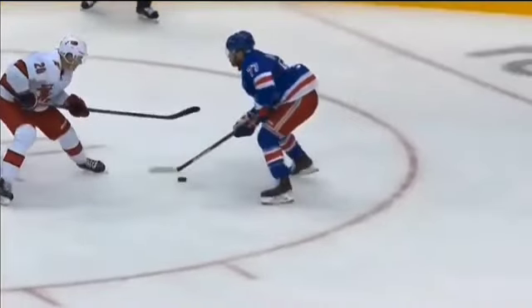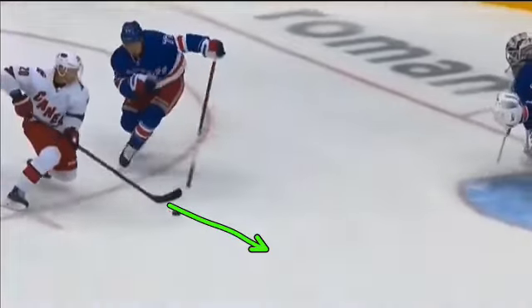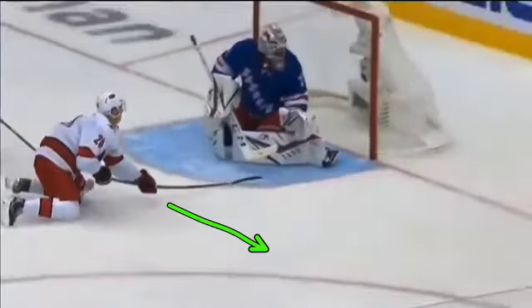We'll see he goes under the stick here, and then that second touch right there — he wants to get it to his backhand. He's trying to get the puck back over to then one-touch it on his backhand. We'll see that second touch allows him to load and then fire that backhand shot on the far side.